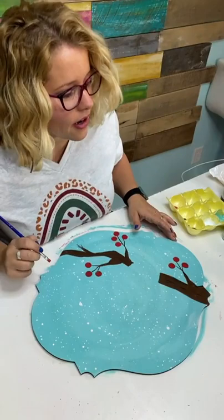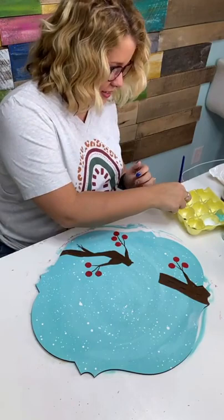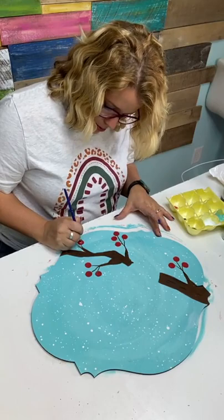Our Happy Mail winner is Connie Lee Smith! Congratulations, Connie. Please send us an email with your address so we can send you some Happy Mail.